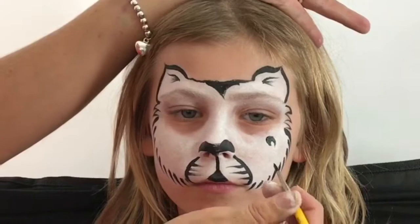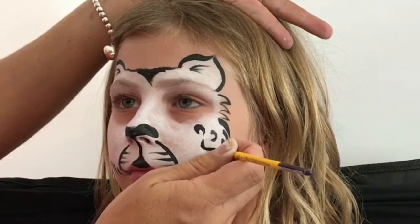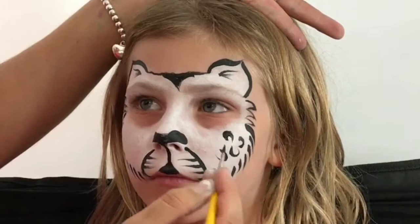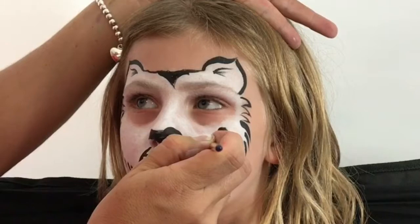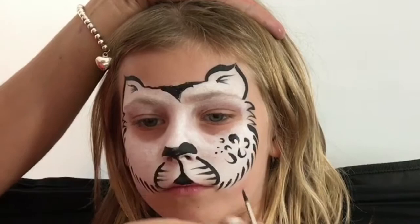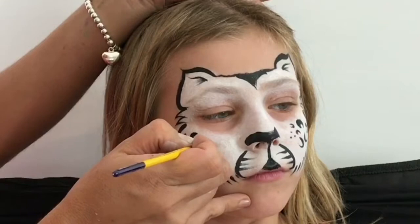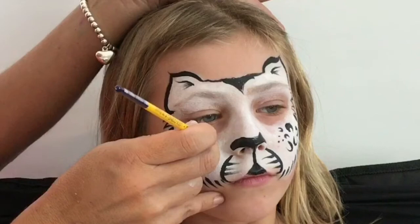Creating little C-shapes in all different directions — they'll be bigger when placed at the edge of the face, and as we get inside they'll get smaller and smaller. So just here I'll make a smaller one, and another smaller one, gradually getting smaller to resemble little dots and C-shapes in different directions, getting smaller and smaller as we're getting to the middle of the face.